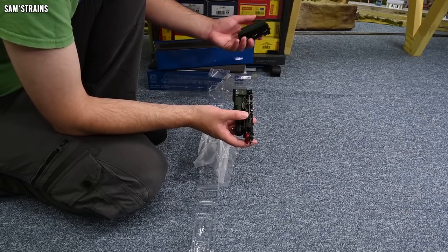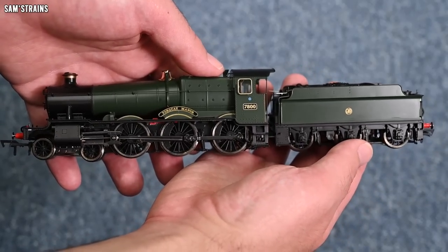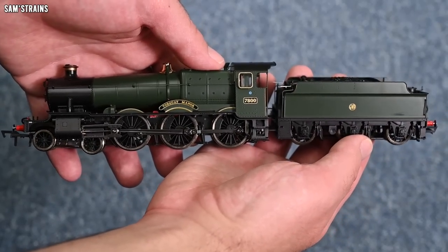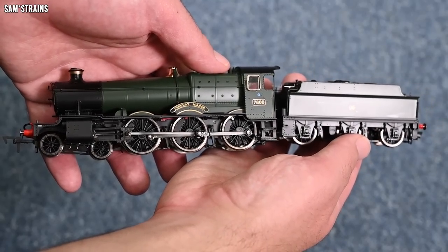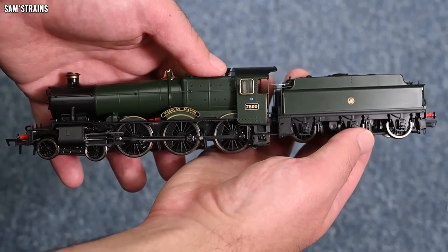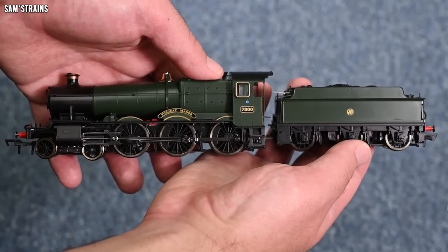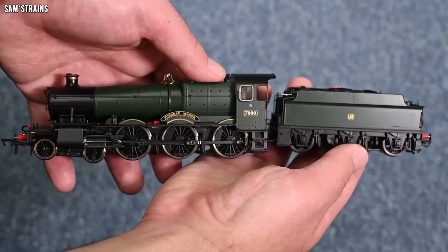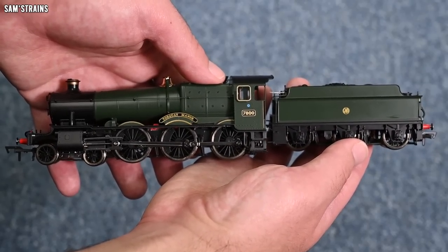Let me hold the tender next to the loco. You get a bit of the full effect there — it's a beauty! At the moment for £140, I'm quite astounded by what Dapol have been able to produce here. But how does it fare up close? We're going to find out in just a second. But first of all, here's a bit of background on the Manor class in real life.